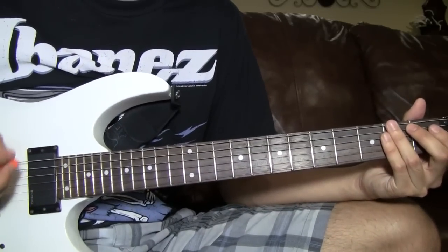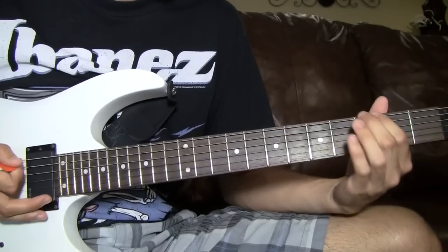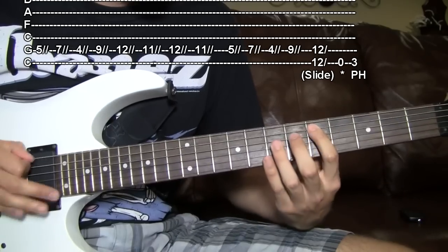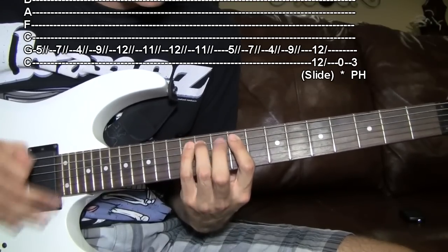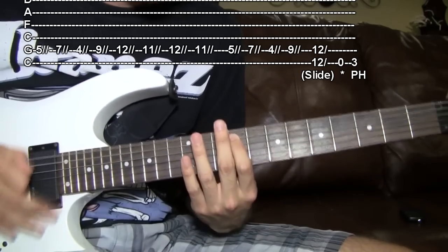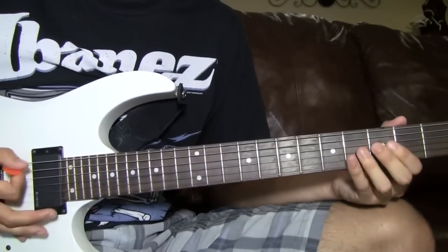That's just after the first verse — you do the slide, and then it does a palm mute, and then a pinch harmonic.